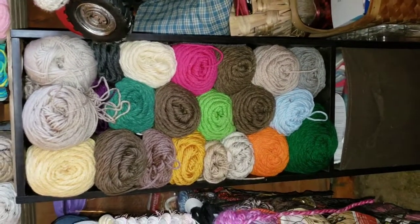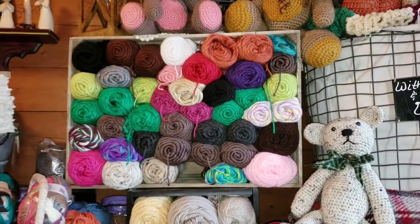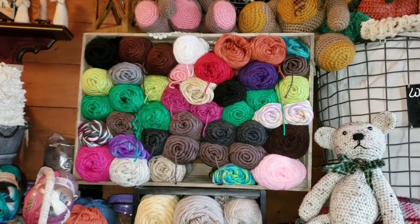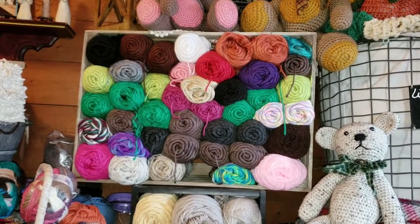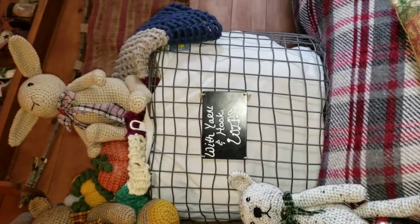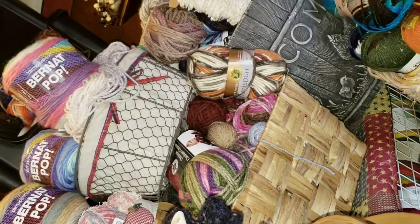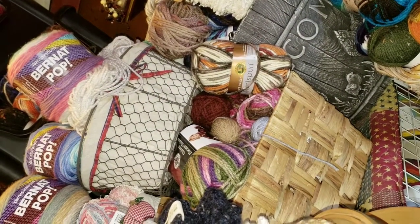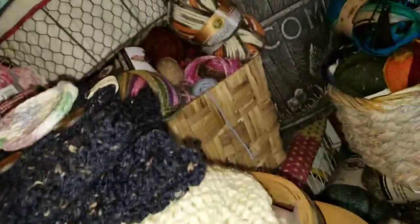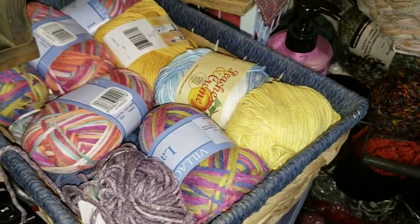So when I turn, I see this — and if you look up here, that's all Caron Simply Soft. I didn't even know I had that much Caron Simply Soft — that's just insanity. There's my great big humongous works-in-progress basket. And then we're going to come over here and I have another basket full of chunkier yarn. Here I have all my cottons.